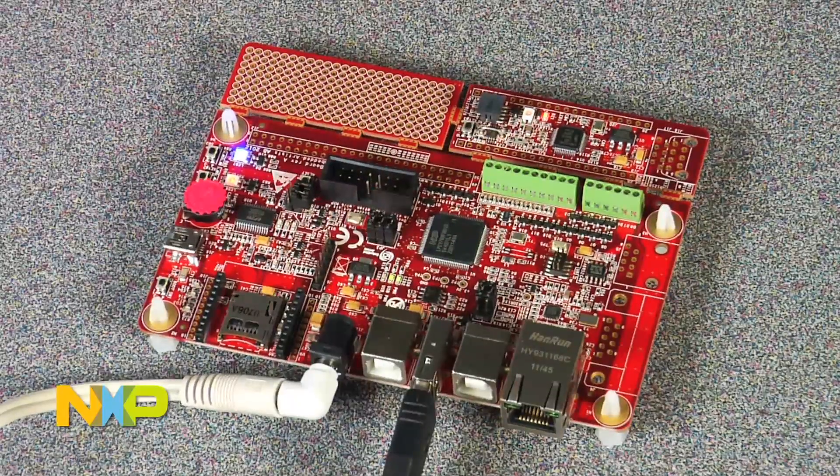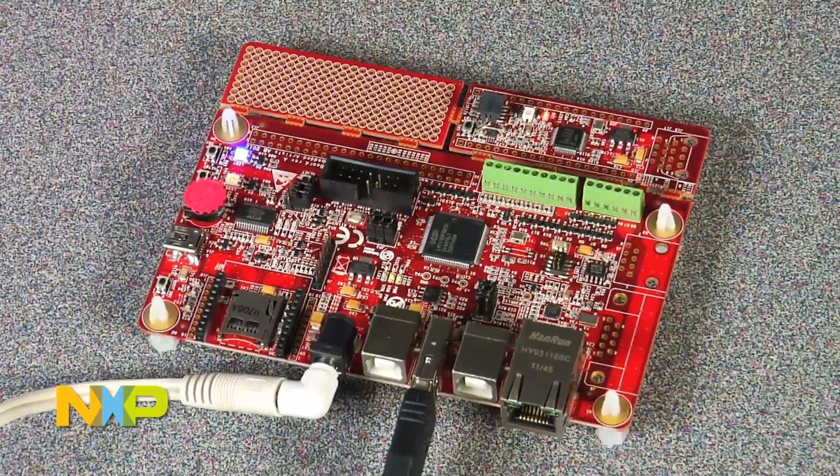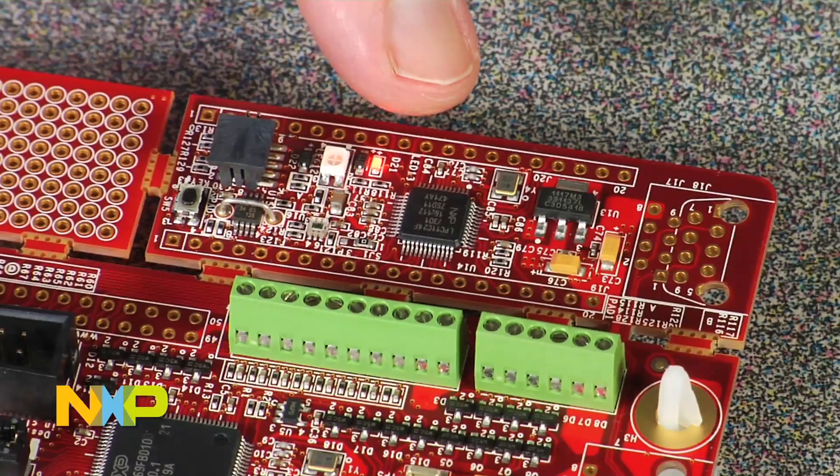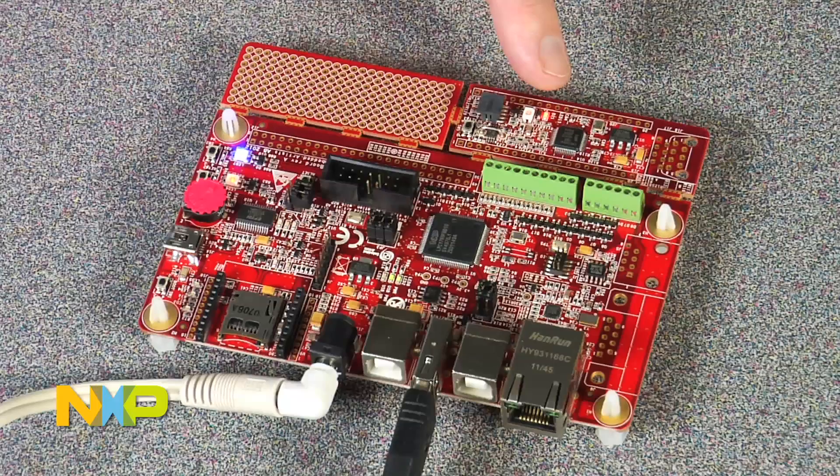As part of the Android Open Accessory Application Kit, you get a second NXP 32-bit microcontroller — the LPC 11C24. It's a Cortex-M0 50 MHz microcontroller with a built-in CAN transceiver and drivers built into the ROM.